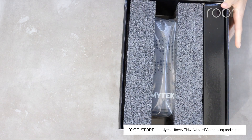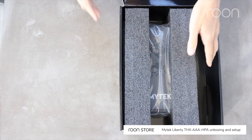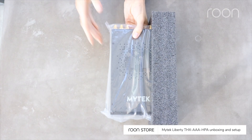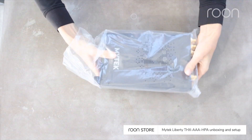To begin, open the box. First, remove the accessories box, then the Liberty headphone amp. Then set aside the foam packing inserts. Next, remove the Liberty headphone amp from the protective bag.